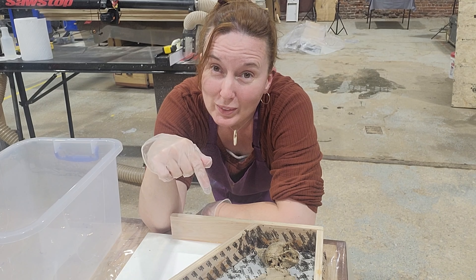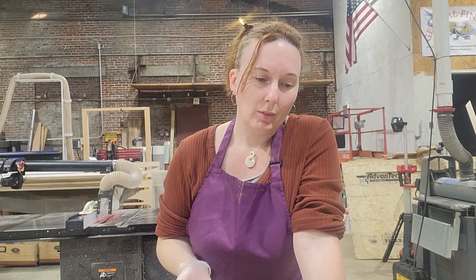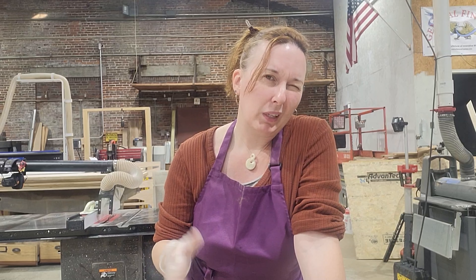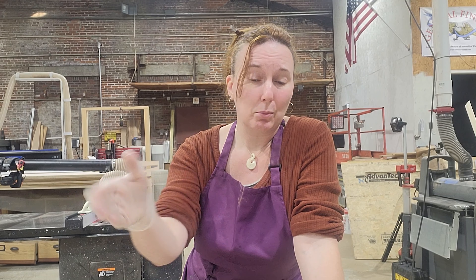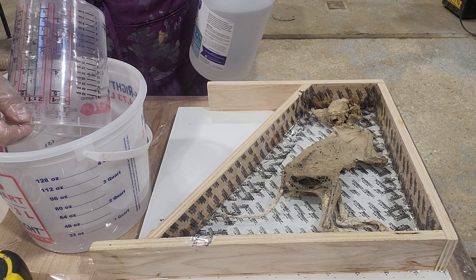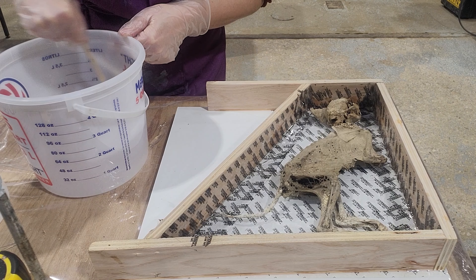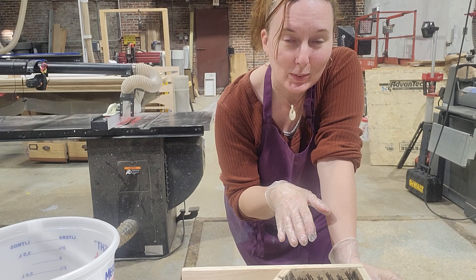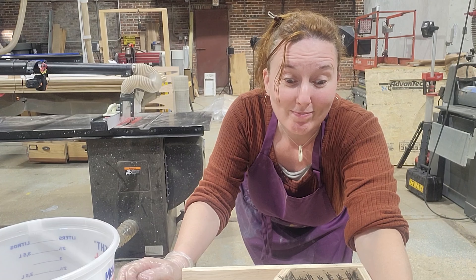The fun part is now I gotta hope that nothing really floats out of this. For a 12 by 12 by 2 inch deep mold, it's saying about a gallon. I'm gonna mix it up two quarts at a time just to make sure, because it's not a complete square. Let's get started. This is one of those projects where you only get like one shot, and yeah, I'm feeling a little nervous. Fingers crossed.